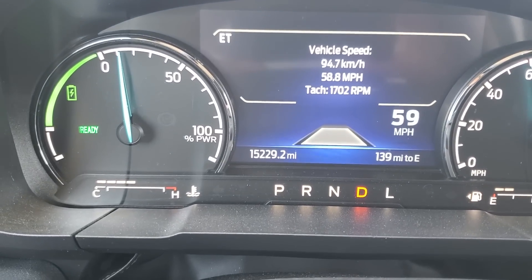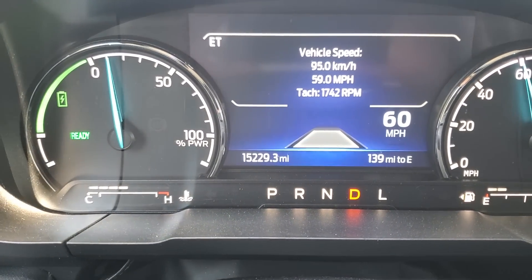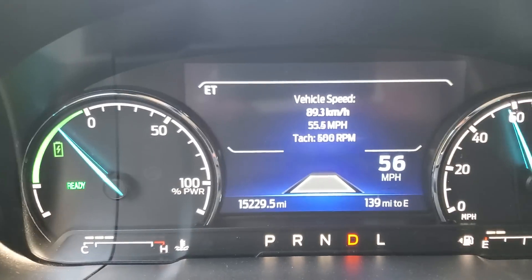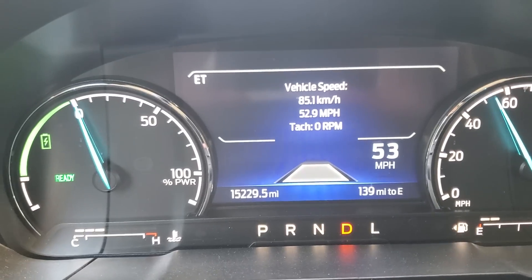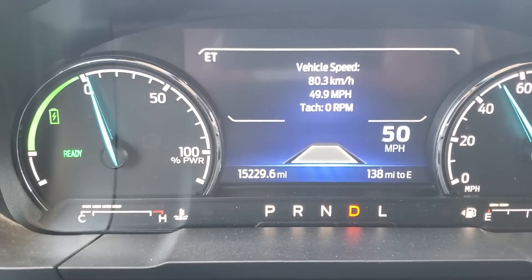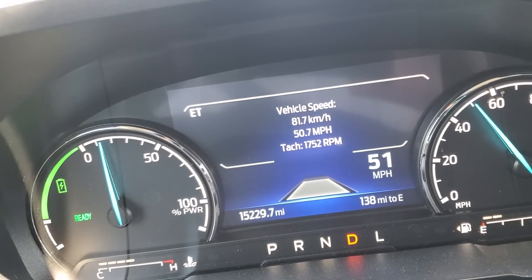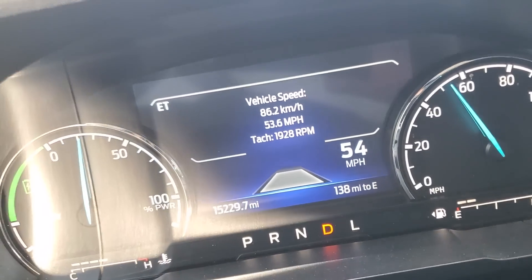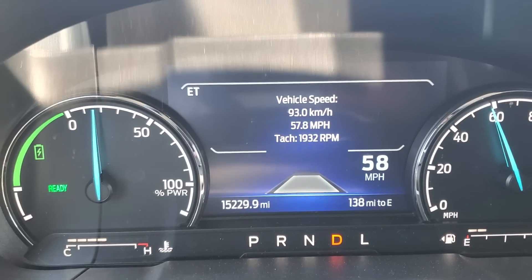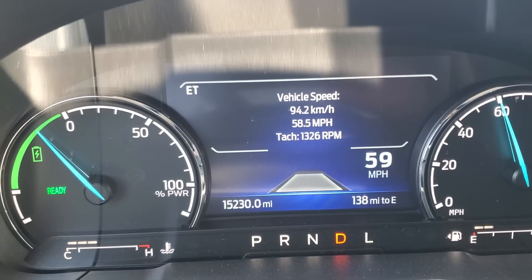As you can see where the engine RPMs are, cruising at about 60 miles an hour. We'll also show a shot of the water temperature in the engine. Again, 2.5 liter hybrid Lariat in engineering test mode with the engine RPMs. You can see the tach and relative to the power display to kind of dictate roughly — if it's at a certain power level, this is what it will do.